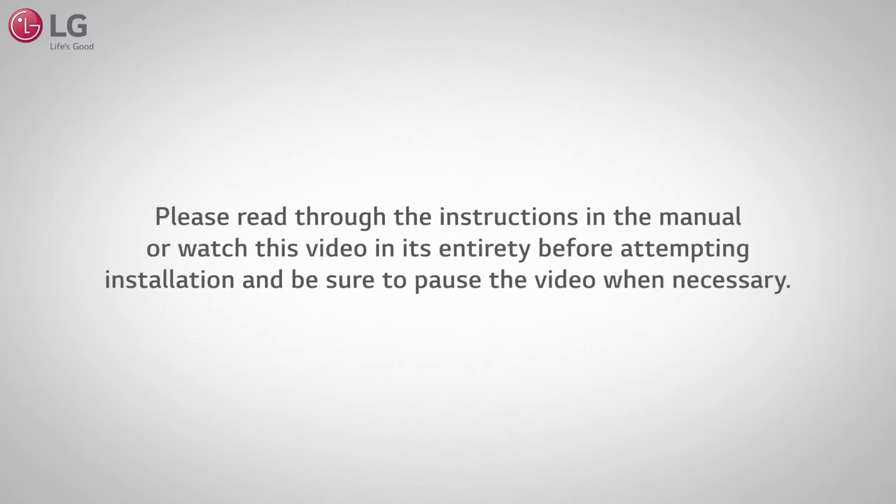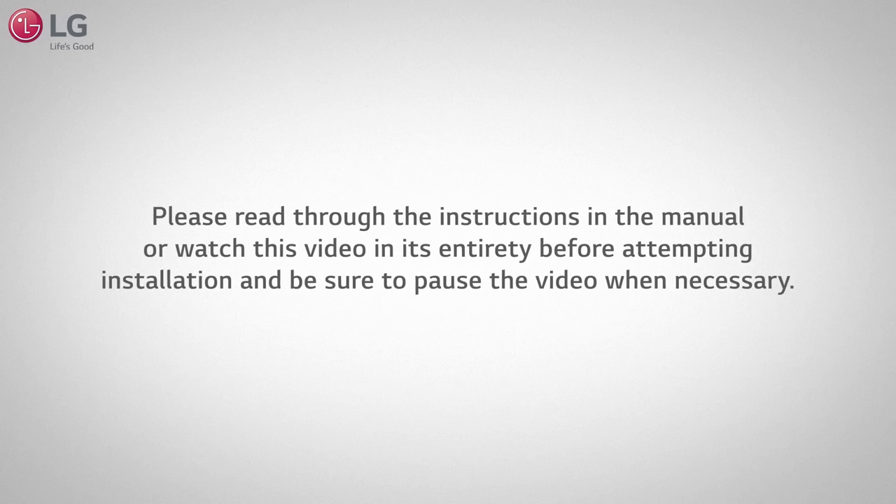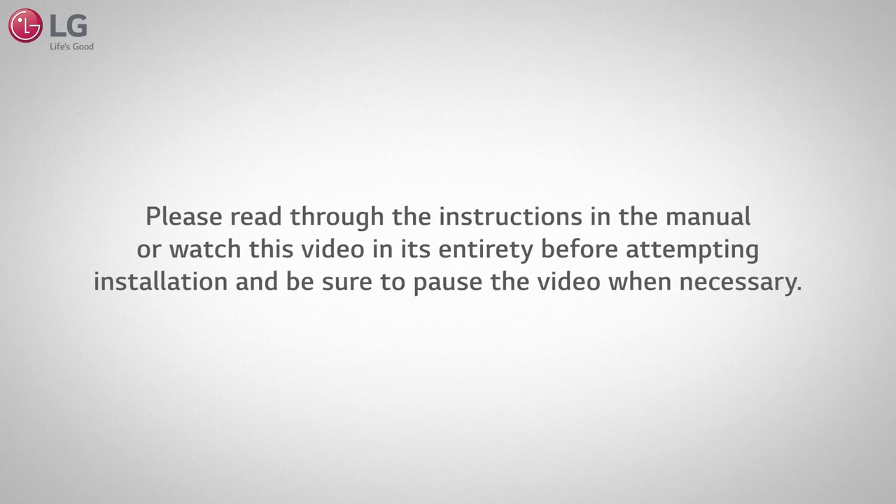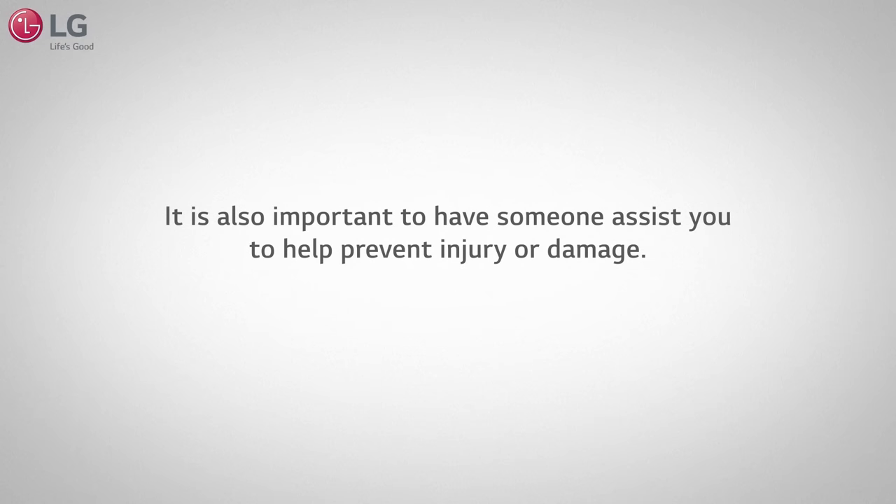Please read through the instructions in the manual or watch this video in its entirety before attempting installation, and be sure to pause the video when necessary. It is also important to have someone assist you to help prevent injury or damage.